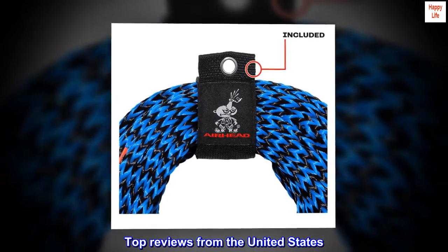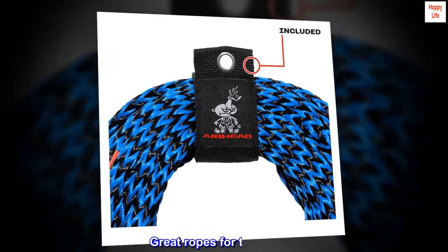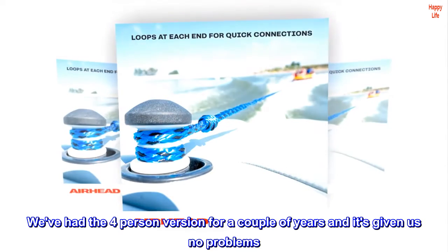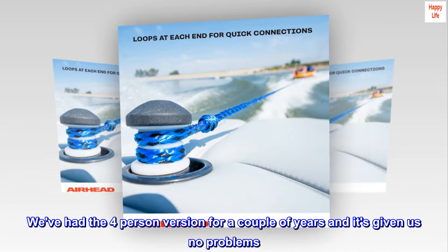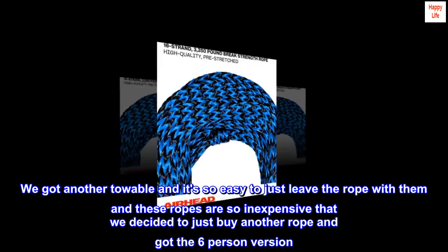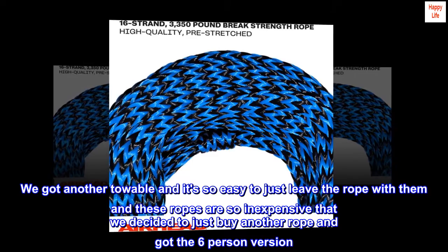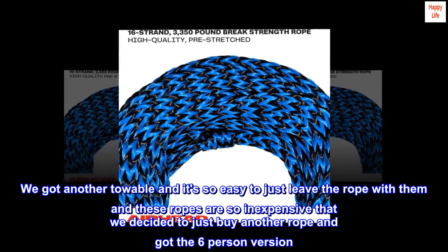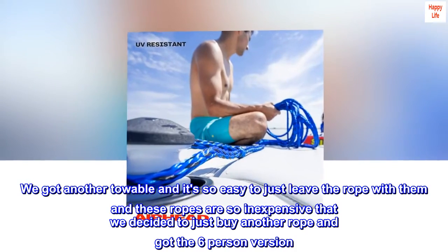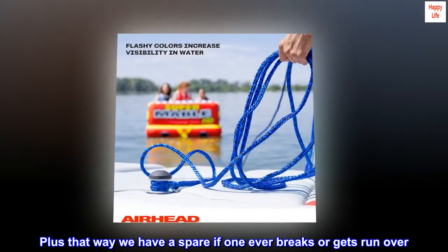Top reviews from the United States. Great ropes for the money. We've had the four-person version for a couple of years and it's given us no problems. We got another towable and it's so easy to just leave the rope with them — these ropes are so inexpensive that we decided to just buy another rope and got the six-person version. Plus, that way we have a spare if one ever breaks or gets run over.